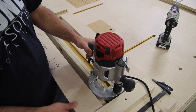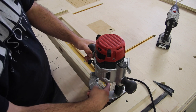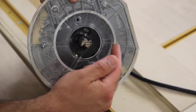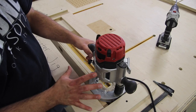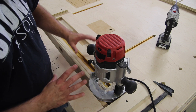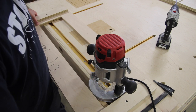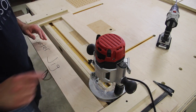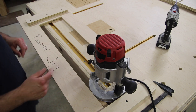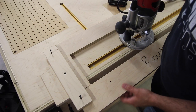Position your jig, lower the bit just right above the table, and figure out where that bit is going to be and where it's going to stop. Make sure you have the router unplugged, then turn the bit and make sure the cutter edge is not going to go over the line in any direction. Once you have the router centered and you're ready to start routing, go ahead and clamp this down on one end.